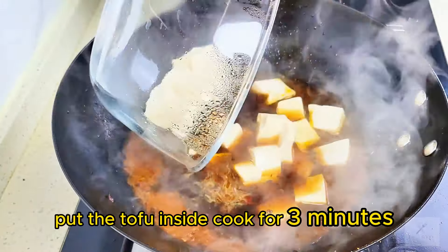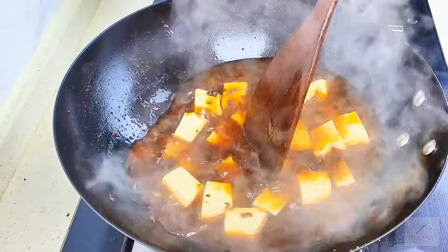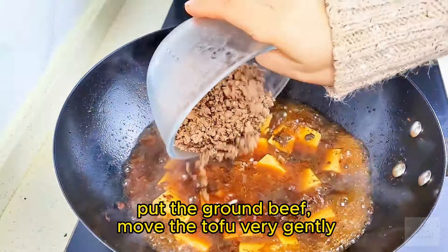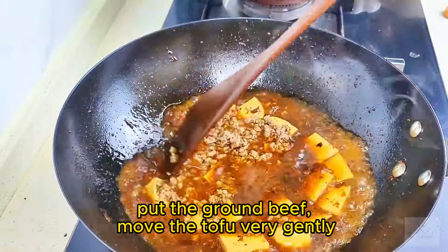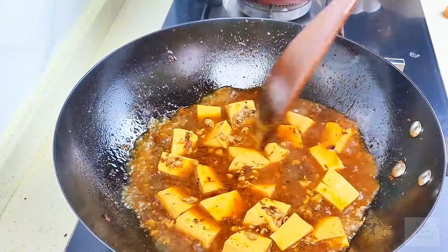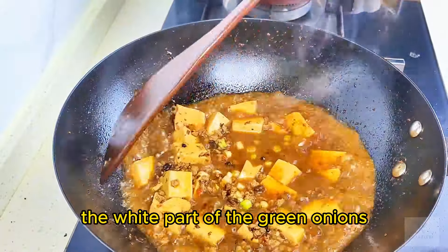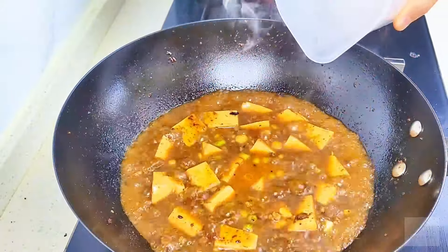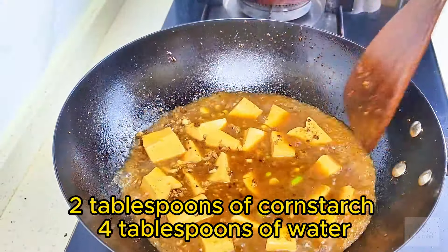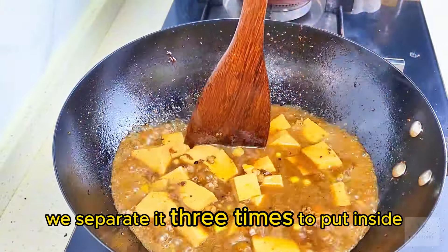Put the tofu inside and cook for 3 minutes. Put the ground beef and move the tofu very gently. Add the white part of the green onion, then the cornstarch water — 2 tablespoons of cornstarch and 4 tablespoons of water — added in 3 separate portions.